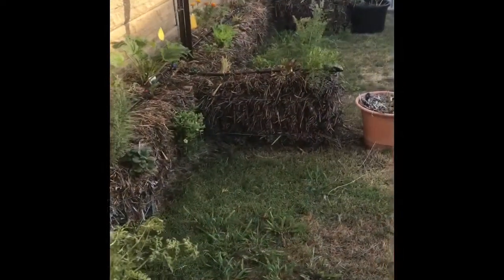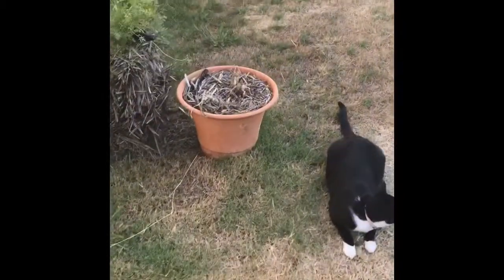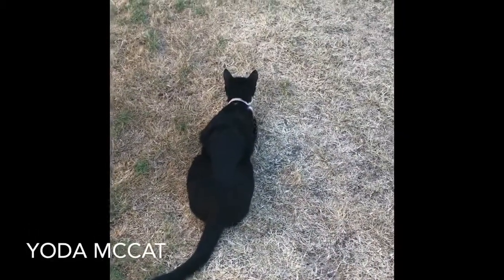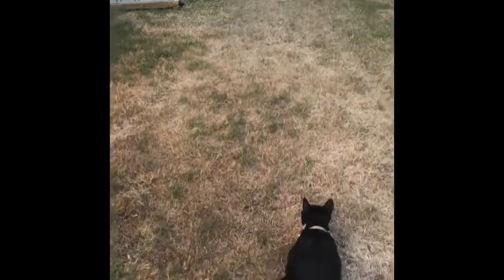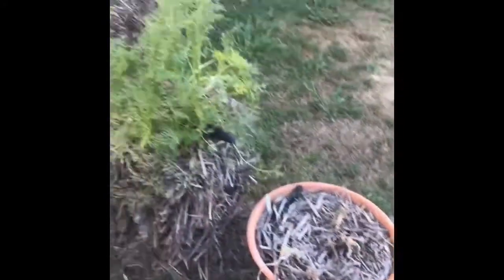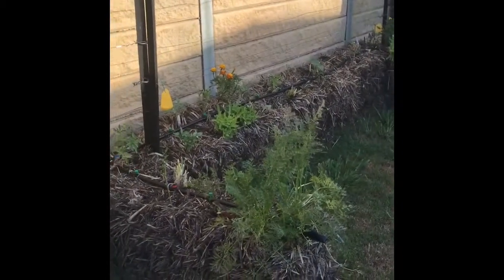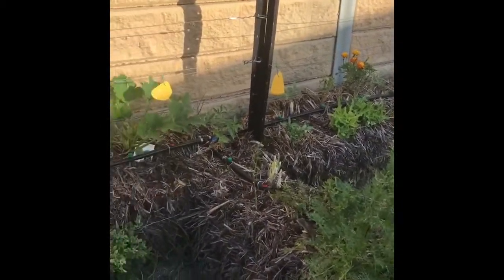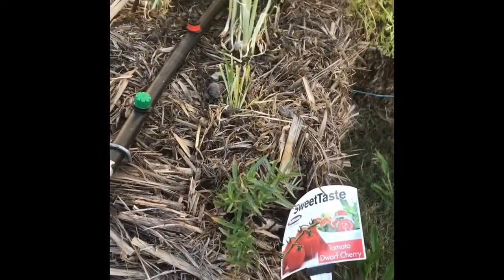I'm disappointed I didn't do a video in between, but anyway I'll show you what it looks like at the moment. It probably looks a little bit like when you last saw it - the straw bales are pretty similar - except they've been growing crazy and then cut right back. So I've got some Mexican tarragon I've just replanted.